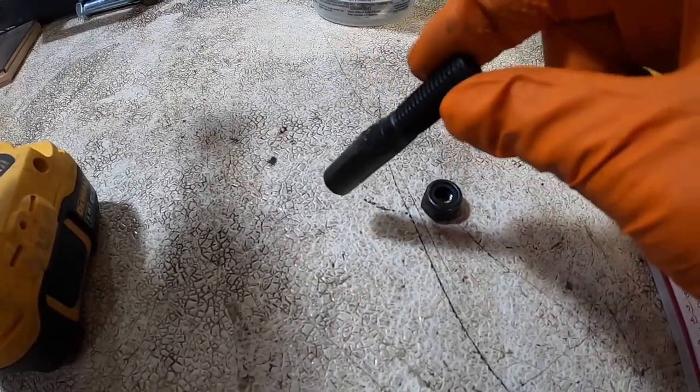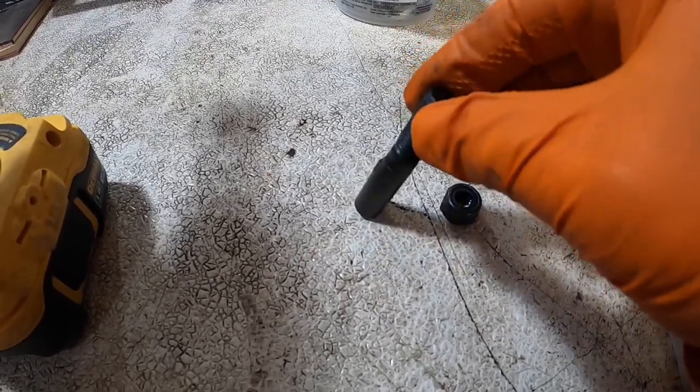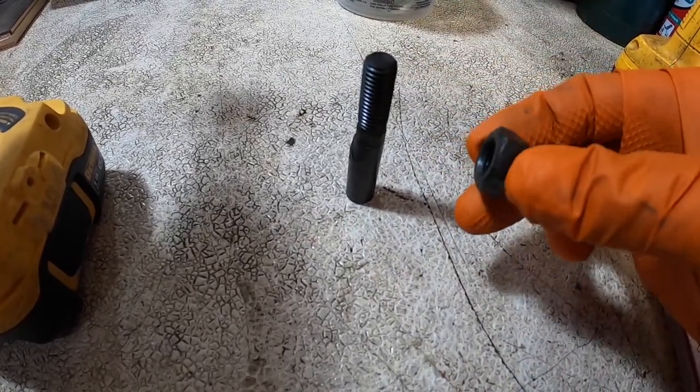This pin locks the clutch onto the shaft on the flail mower side, and it's kind of a cam. So once I stick it in the hole, it'll wedge itself in there so I can just run this tight.